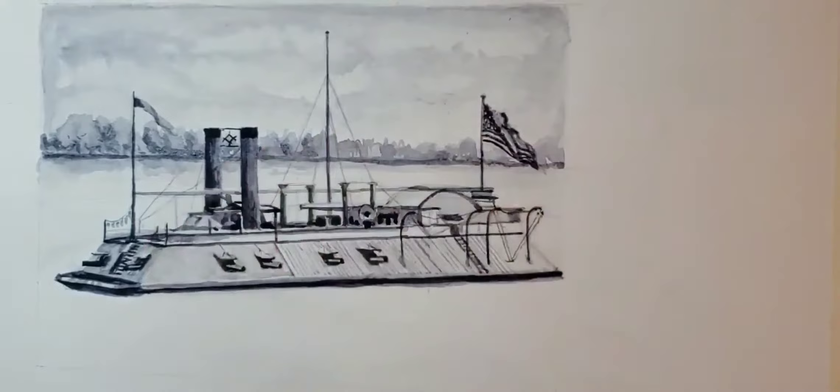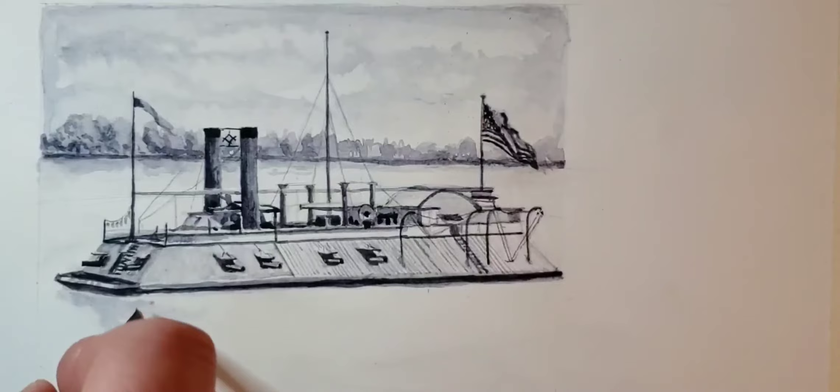It kind of replenishes air, especially as you're underway — it's forcing air into the spaces. Because back then they didn't really have ventilation, at least not like we do today.